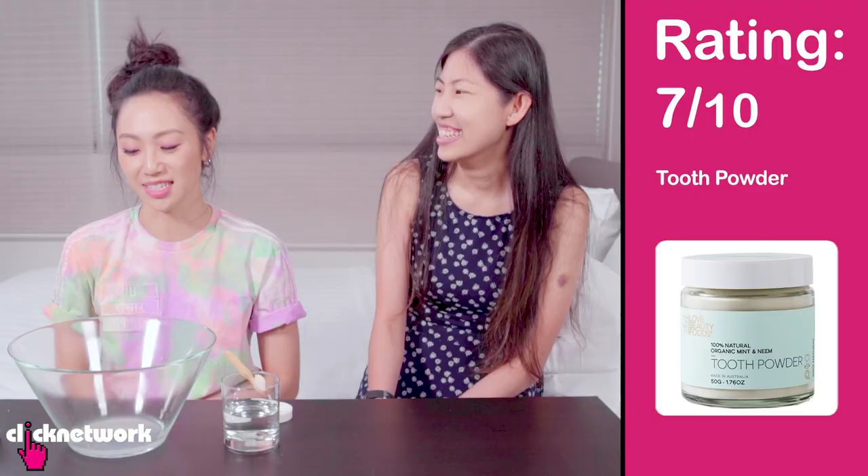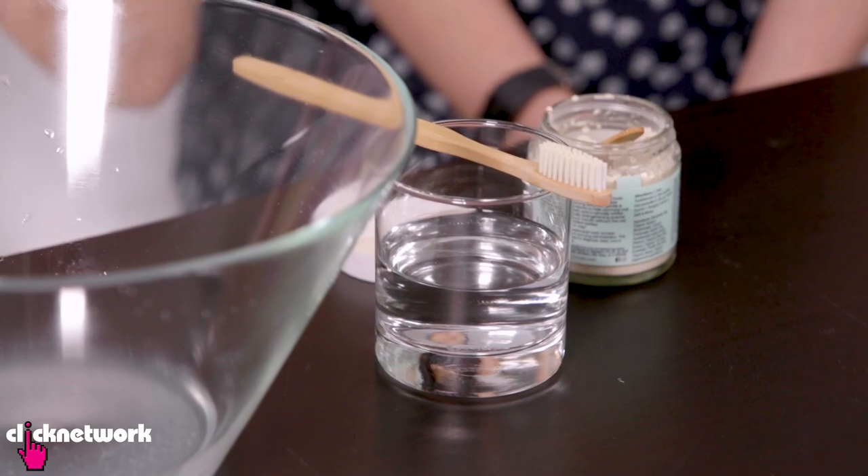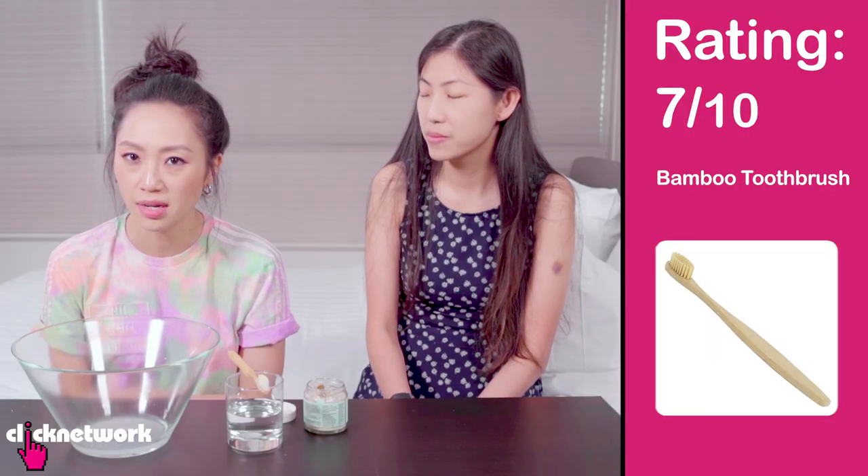I would give the tooth powder a 7 — it's easy to use, economical, and great for the environment. As for the bamboo toothbrush, I feel like they don't have as many options as a lot of toothbrush brands — in terms of types of bristles, hardness and softness. I do wish that if they're going to use nylon anyway, they could put more bristle technology into a bamboo toothbrush. But it's still okay and I feel good about not throwing away so much plastic. I'd give it a 7 — it's functional, I just wish they had more options.